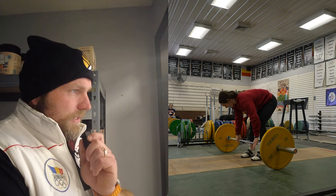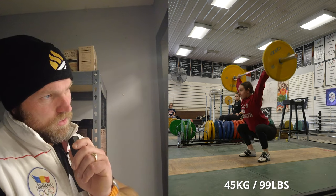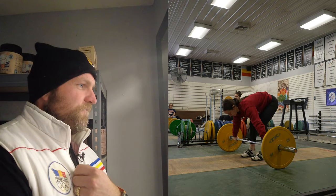Alright, so Haley is at 45. The big thing is cueing her on flat foot and hips through — flat foot, hips through with the flat foot.